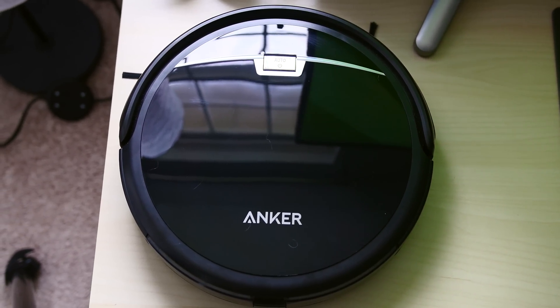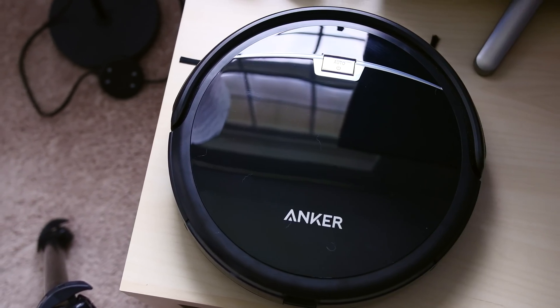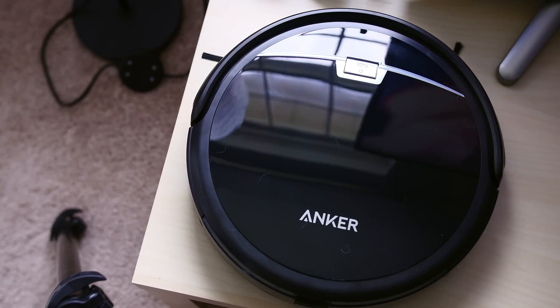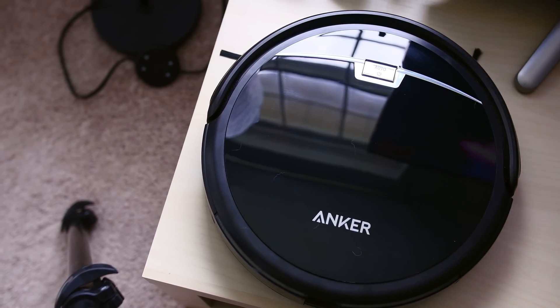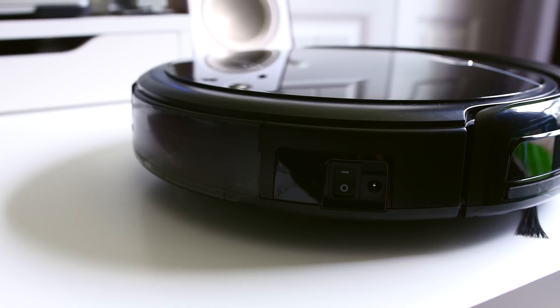The RoboVac isn't made from any crazy and premium materials, and that's probably for the best. This guy shouldn't look pretty — it's cleaning your dirty floors, and it will inevitably run into things or get dirty. So the design is simple, but sophisticated all at the same time.